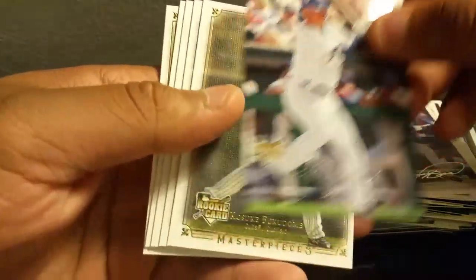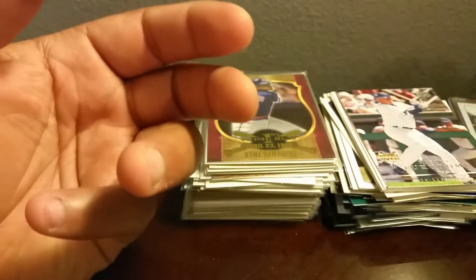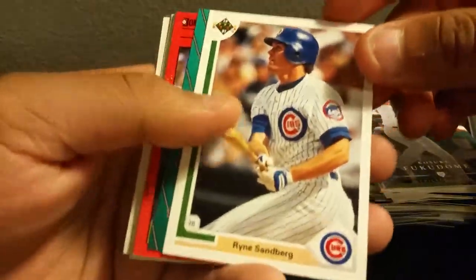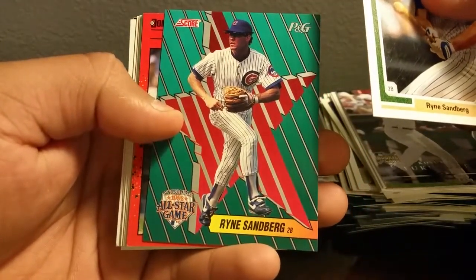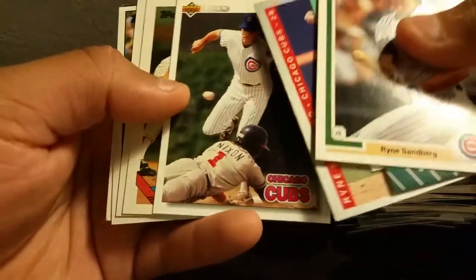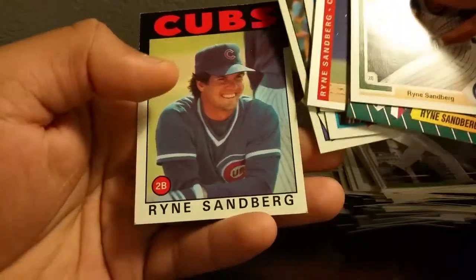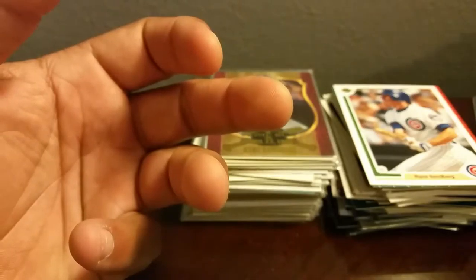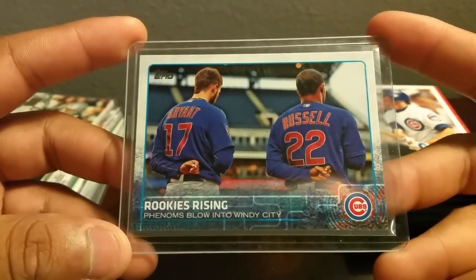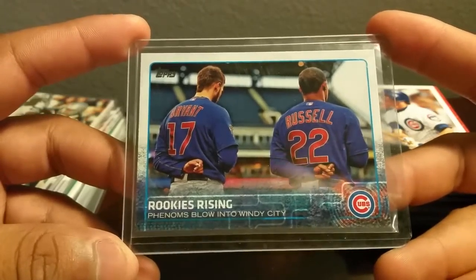We got a Kosuke Fukudome — this guy actually had a lot of hype behind him and ended up not producing like they expected. Ryne Sandberg, cool looking Ryne Sandberg Score PNG, All-Star game — another Sandberg. Awesome cards right here, to be honest I don't think I had any of these. Very nice cards, awesome stuff right there. Last but not least, he sent me this — two of my favorite young Cubs players in my opinion: Bryant and Russell. Definitely the cornerstone of this Cubs lineup. And this guy's the reason I'm not so sad about Castro leaving.